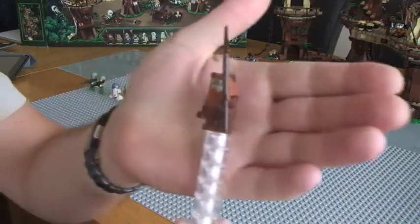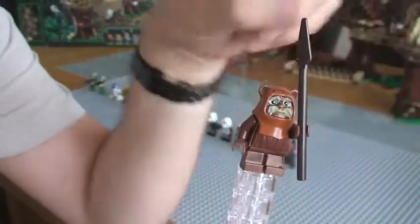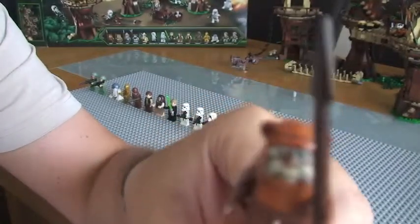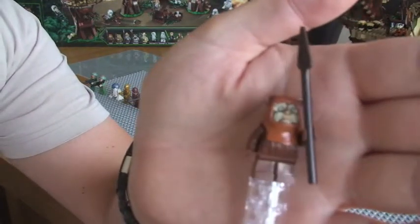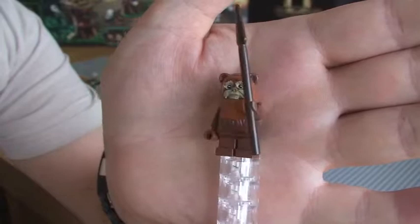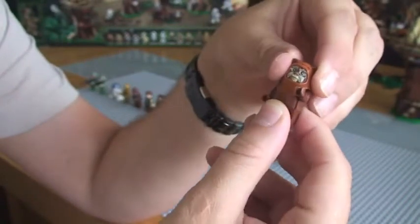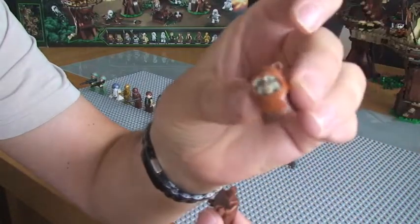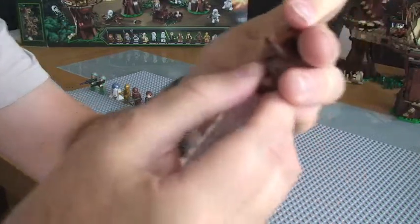So this is Wicket. You can see there, it comes with a spear. Printing on his face. The actual headpiece comes like that, and that's the same for all these Ewoks. And then you just have a plain brown body and the shorter legs. So that's our first one.